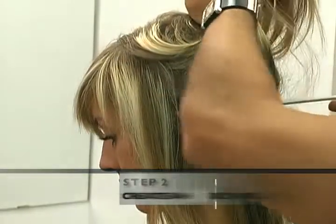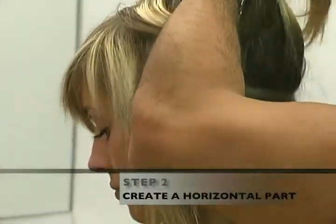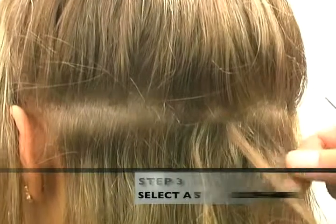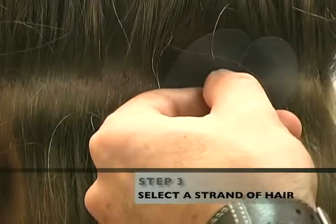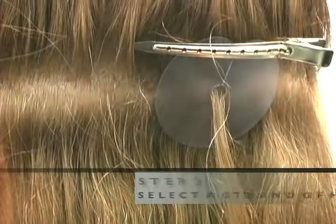To add length, make a horizontal part 1.5 inches or 3 centimeters above the hairline at the base of the neck. Select a strand of your customer's hair and pull it through the heat shield protector disc. The amount of your customer's hair selected should be equal to the amount of hair to be added by the Streaks extension.